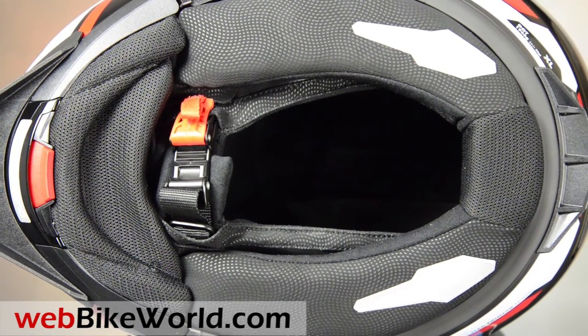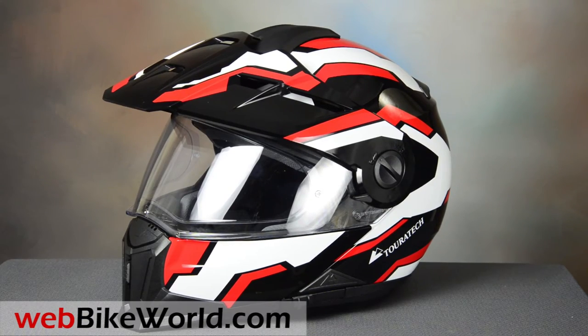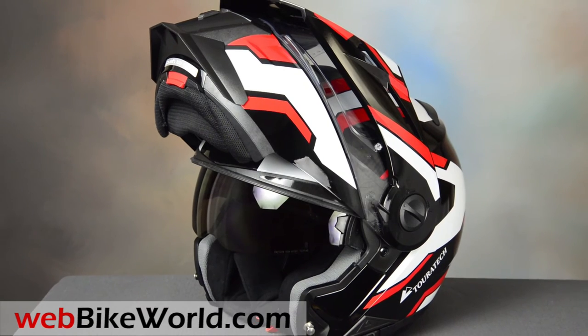So that's a quick look at the Touratech Aventuro Mod. Be sure to read the full review with all the details, photos, and more on WebBikeWorld.com. Thanks for watching!